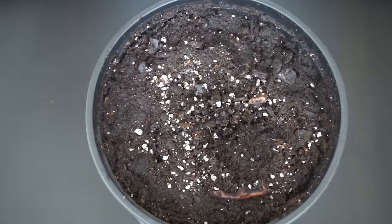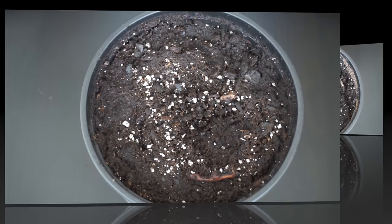Until the seedling is a few inches tall, you want to keep the soil moist at all times. After the seedling is about 3 inches tall, you want to re-water every time the top inch of soil dries up.